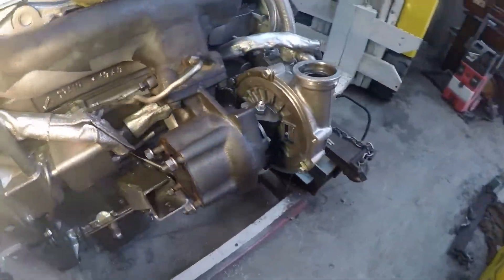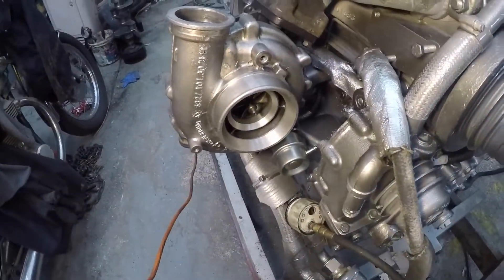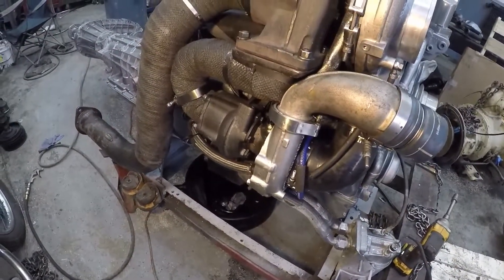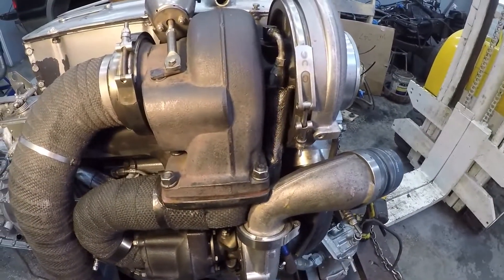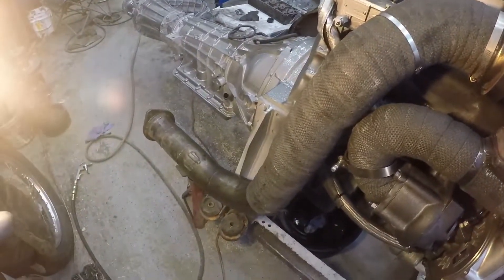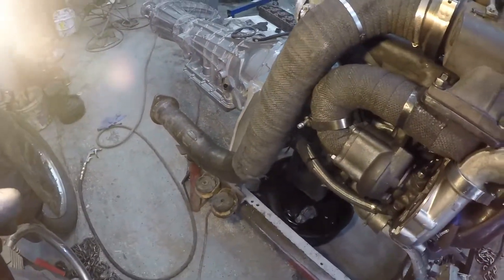So that's the smaller K27 — a very popular turbo for towing compounds. We've got the K27 bolted on, the riser pipe's in here, and then the K31's on top. 4-inch exhaust back — I'll just use the 6.4 liter exhaust and modify that.